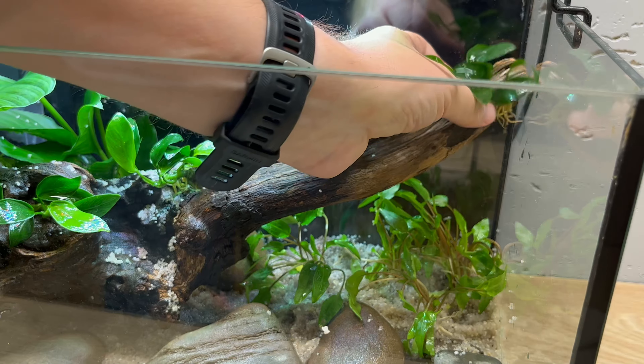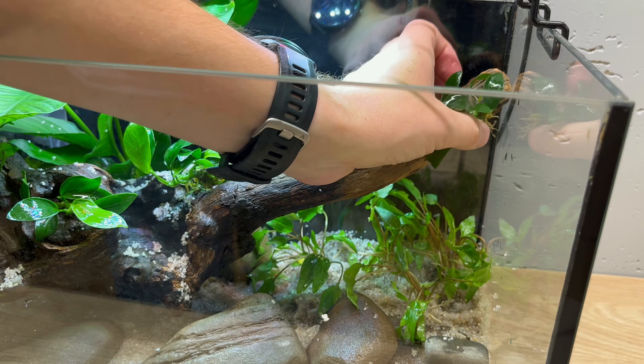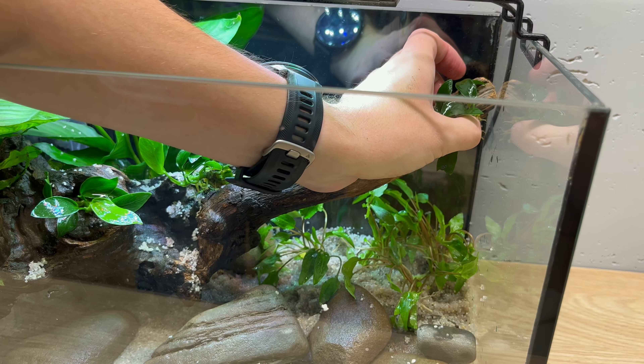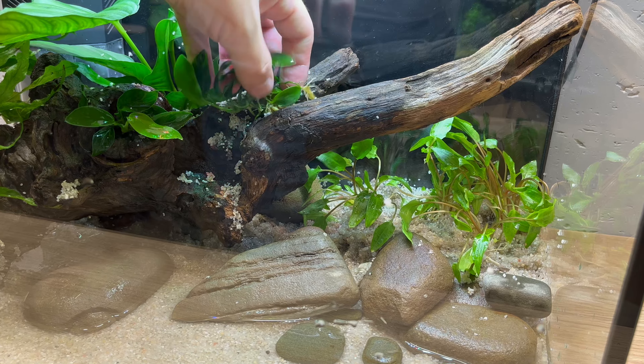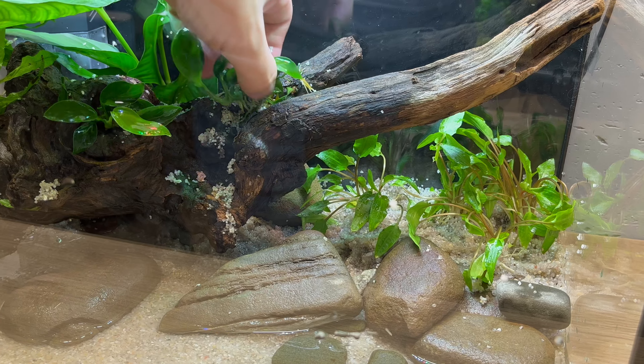To attach those plants to your hardscape, you can use some cotton thread, fishing lines or fish-safe super glue. Or you can just simply jam it into the cracks of your hardscape. It will attach itself eventually using those strong roots.